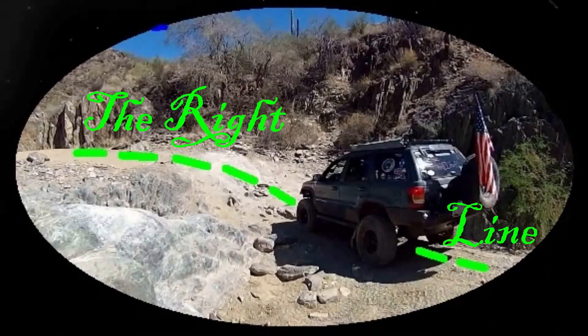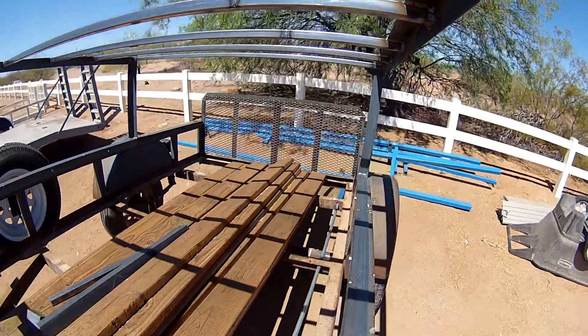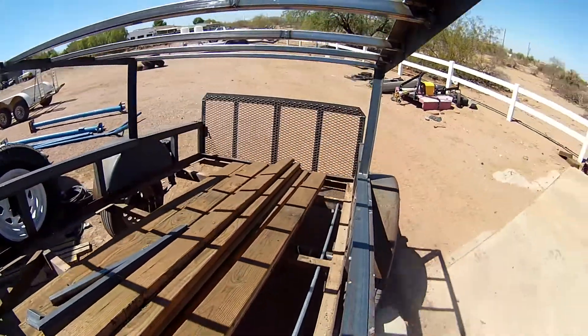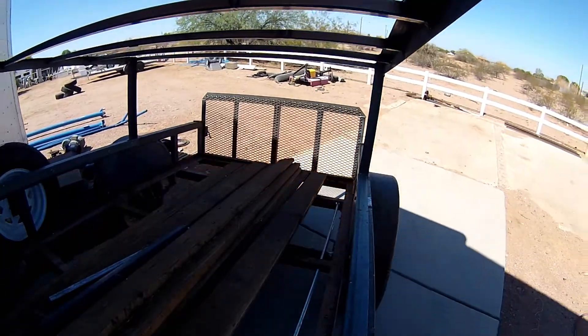Good morning everybody, it's Chad from The Right Line and today we're gonna go work on the trailer. I just wanted to get back into working on the trailer here.